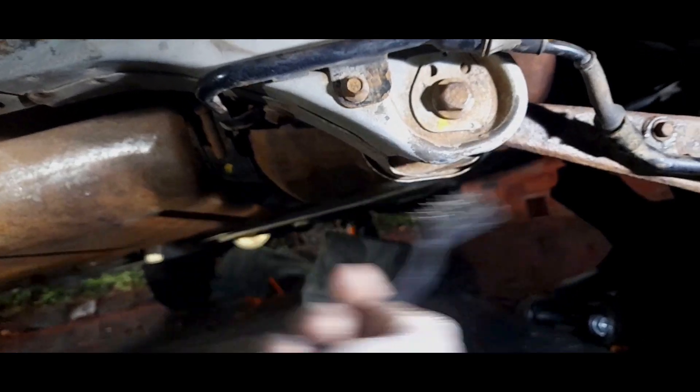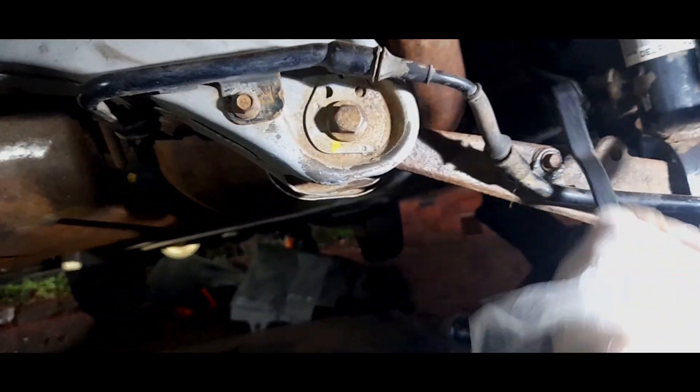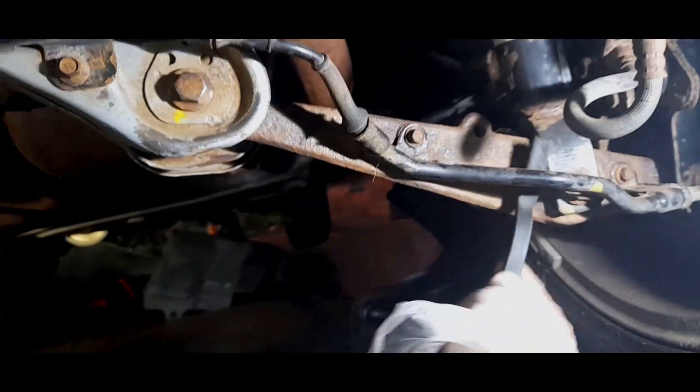If there's any rust it will come off as dust, and what we want is a really good base for the rust killer to take effect. Before I choose my rust treatment I'm going to be very careful. I'm not going to bother cleaning the calipers because they are actually being replaced.